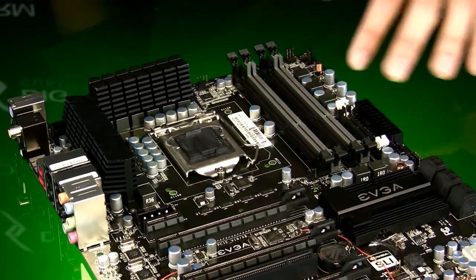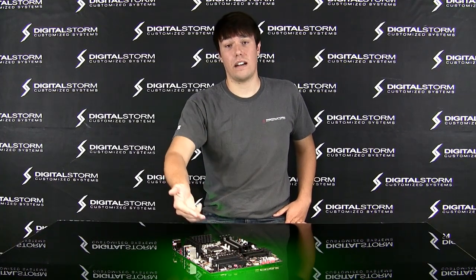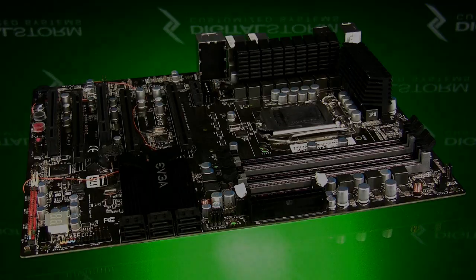So it's great for upgrading from a 790 — this is the way to go. If you want great overclocking, great performance in games, and you don't want to spend that much money, this is the way to go. EVGA P55 chipset motherboard.